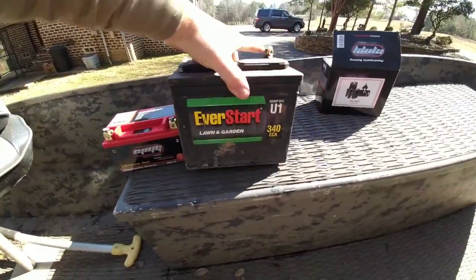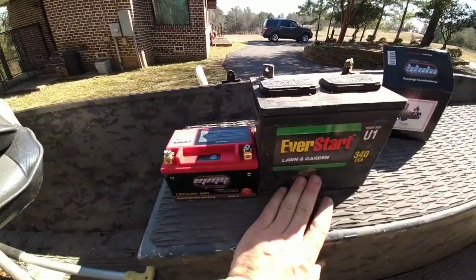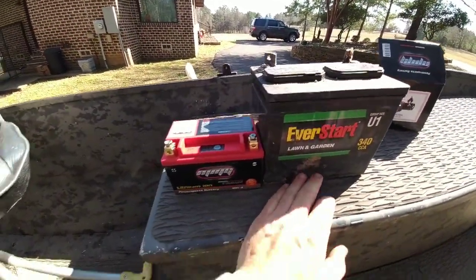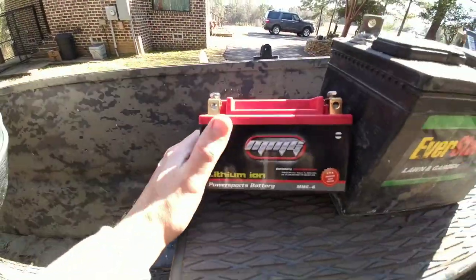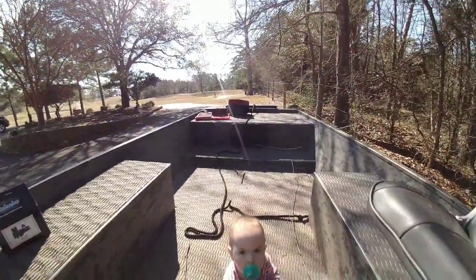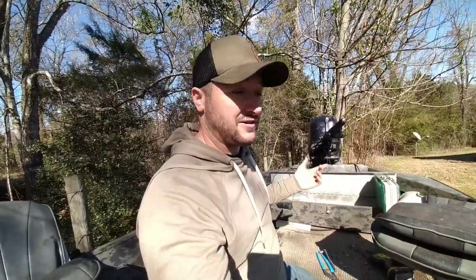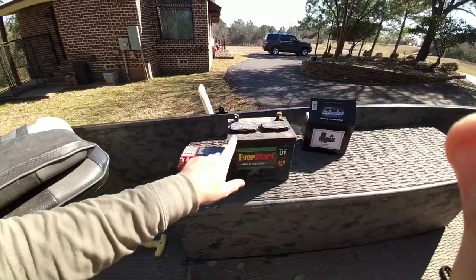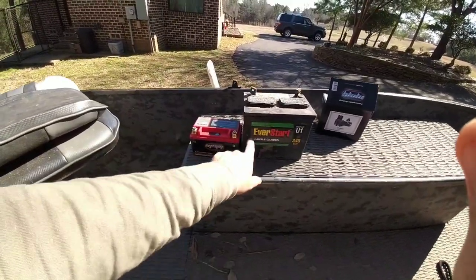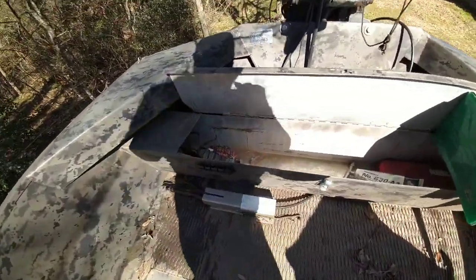The weight difference looks extraordinarily different. If you were gonna be coming from a regular battery — 50 to 65 pounds — going to something like this, you'd definitely notice it in the performance of your boat. On a boat like mine it's gonna make a difference when I'm stuck. You always hear the saying 'the straw that breaks the camel's back,' so I'm hoping the next time I'm stuck, that's the straw right there.